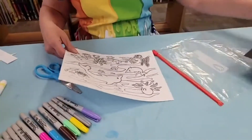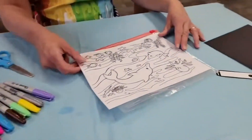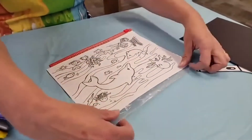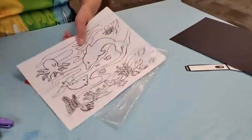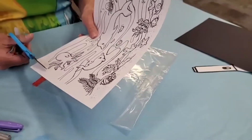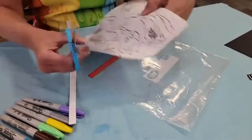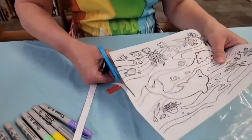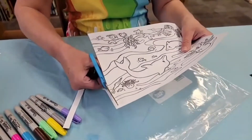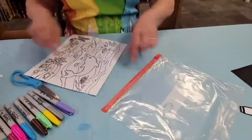Set the black paper aside and take out your ocean template. Now if you don't like the picture I picked out, you can go online and print something else that's underwater — any underwater scene will work.